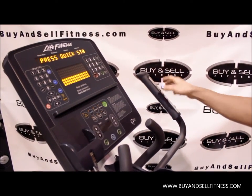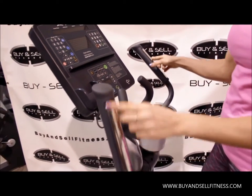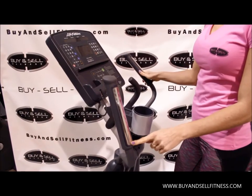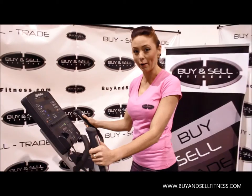You can up the level so you have a lot of resistance. This also has really big sensors so you can see what your heart rate is and make sure you're staying in your target heart rate zone so you're getting the most efficient workout possible.